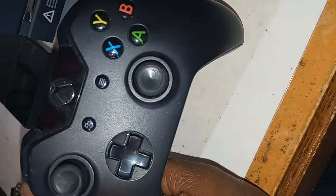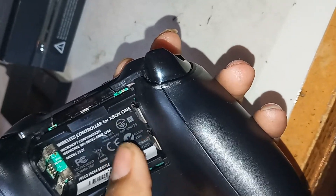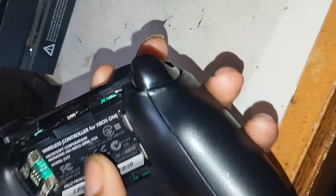I will show you in a minute that the Xbox itself works. I think I have some downloaded games on this hard drive. This is not the Seagate hard drive — I forgot which one this is — but it works and I will show you guys what's on it. The controller for this one works but it doesn't have the battery cover.